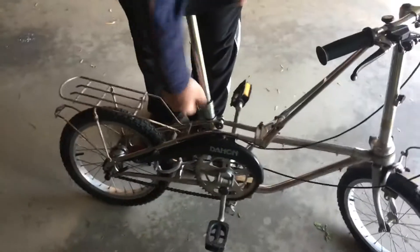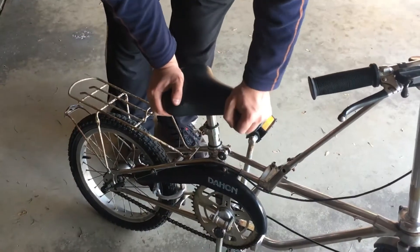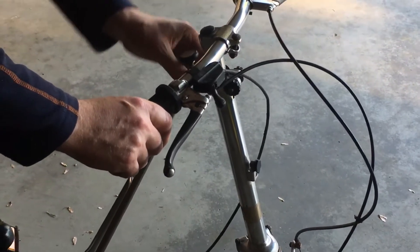So there's the handlebar, and then we'll do the seat. We'll unlatch it, same thing — loosen it up on the other side and the seat goes down much easier. I do want to put the latch back down when I do this, and same thing on the handlebars. It gets in the way when you keep it out.